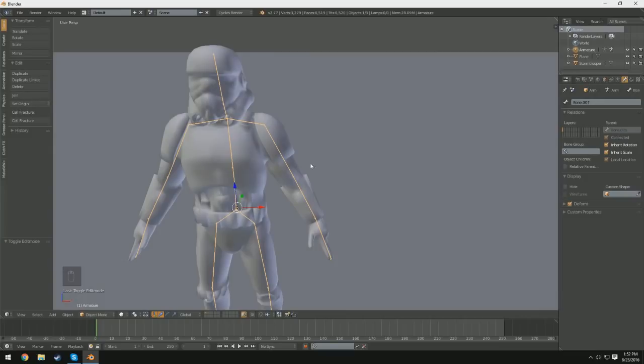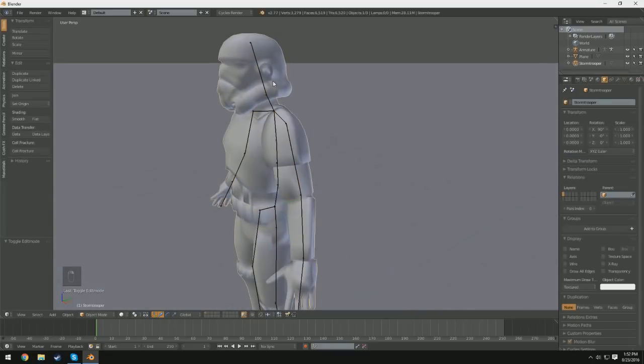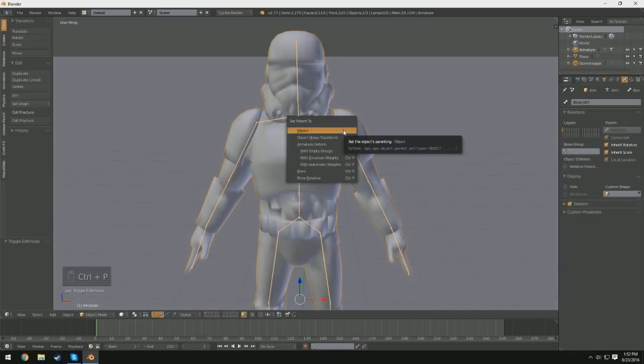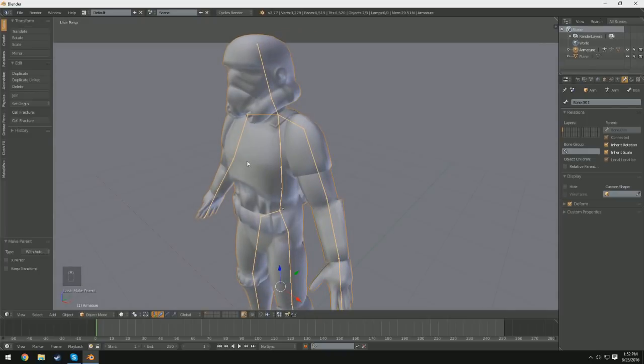Now all we have to do is parent the rig to our model itself. If we select our mesh by right-clicking it, hold Shift and right-click the rig as well, we can then press Ctrl+P — which is parent — and select Automatic Weights. You can see I didn't get any error message. If you did get an error message, you might have to try a different mesh or do it the manual way — look up a tutorial on weight painting. Fortunately, mine didn't have any errors.